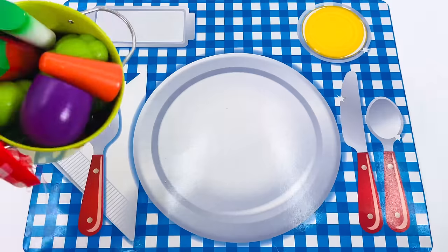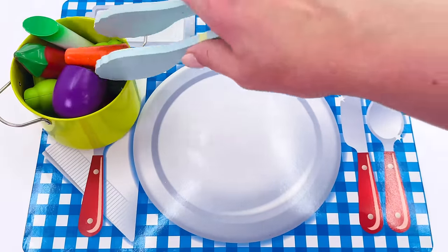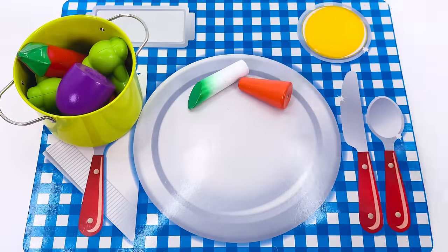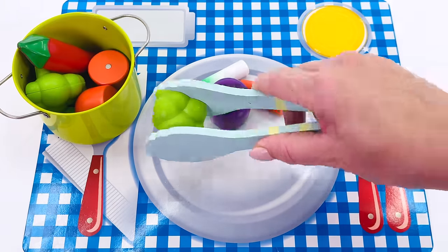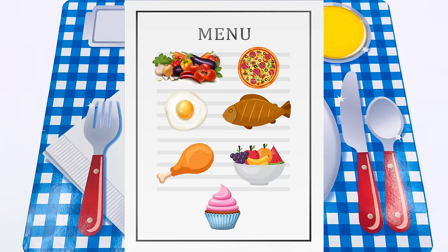Let's go serve them up on the plate. I'll use these handy tongs to take the vegetables out of the pot — here's some carrot, a spring onion, some eggplant, and a broccoli floret. That's the vegetables — let's tick them off on the menu.